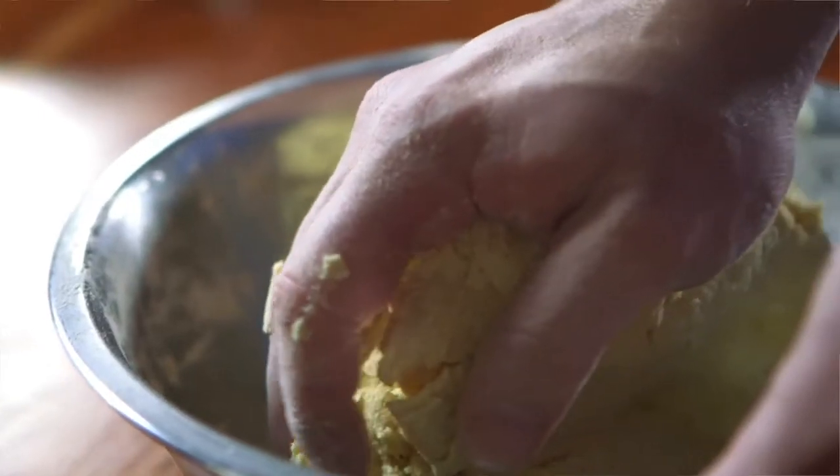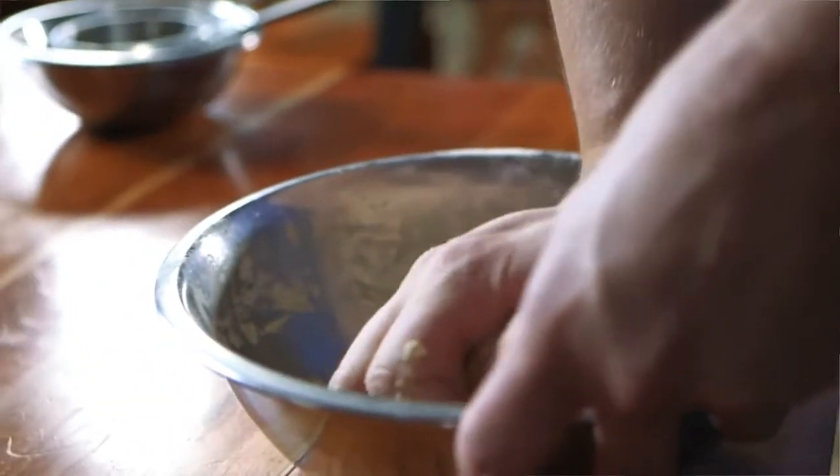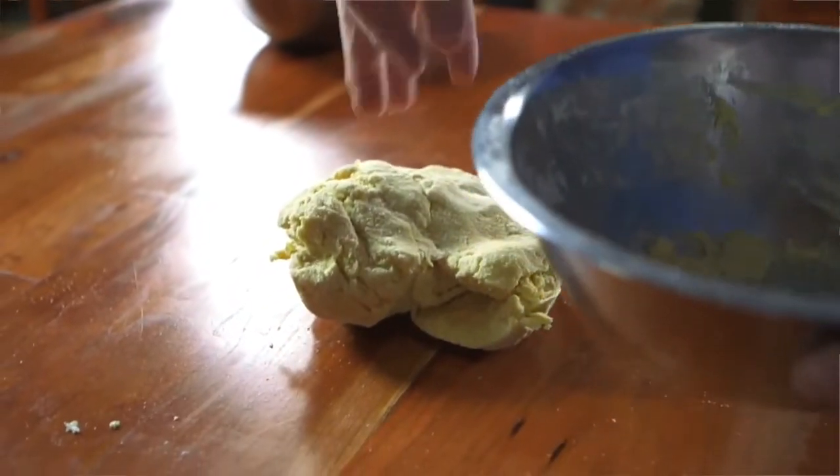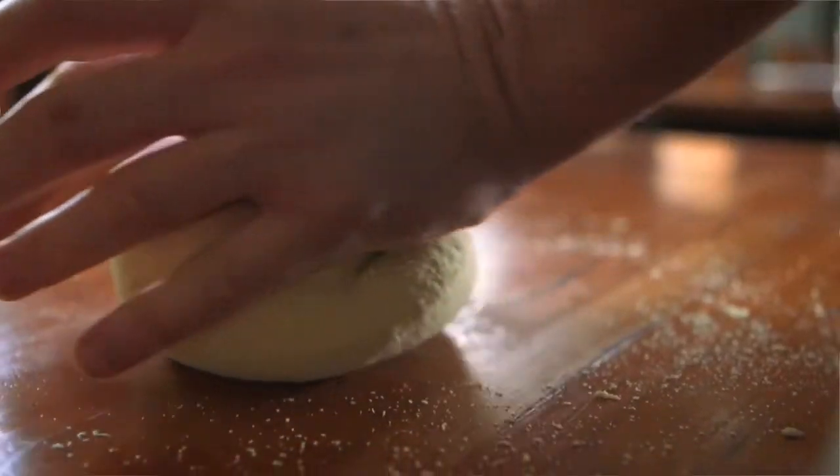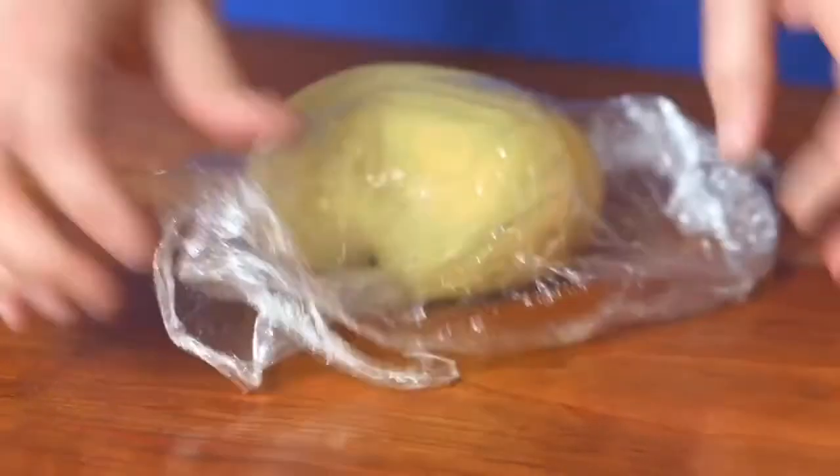I find it best to work with pasta, especially handmade, in small batches. This way you can keep the bulk of the dough covered, produce a small amount of noodles, and you don't lose any of the product due to drying or cracking. It's really important to keep it covered as much as possible with plastic wrap. If you don't, it'll form a skin and dry out, which will affect the final product and texture of the noodles.